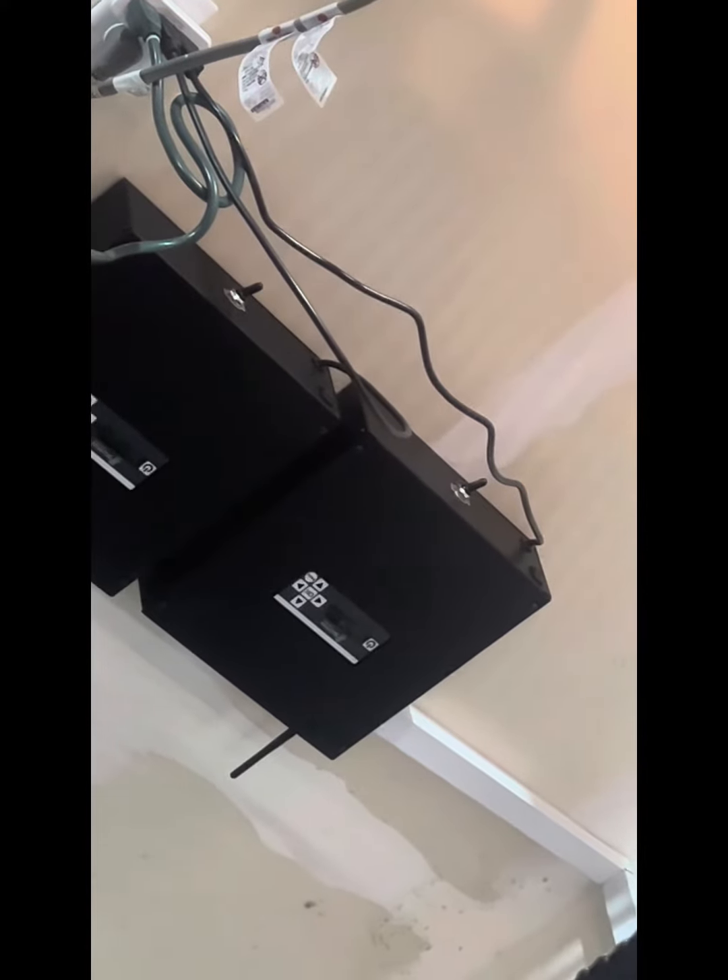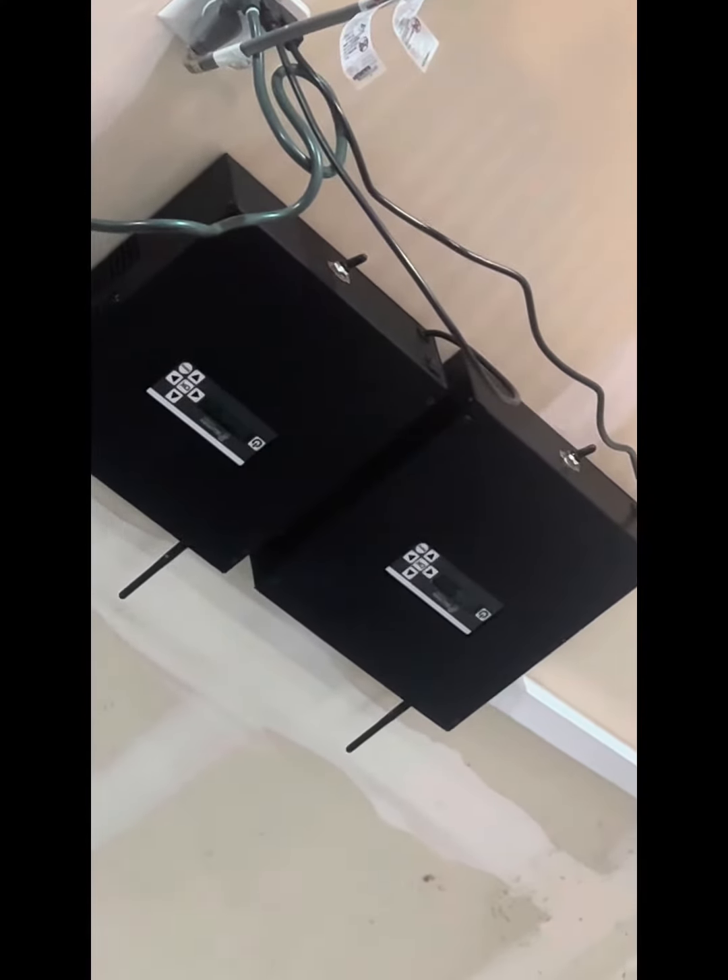These are the Jellyfish controllers. On the bottom, on the back side, there's a switch. That switch allows me to switch between the signal coming from Jellyfish — when it's all the way to the right-hand side, that's the south side of the house.